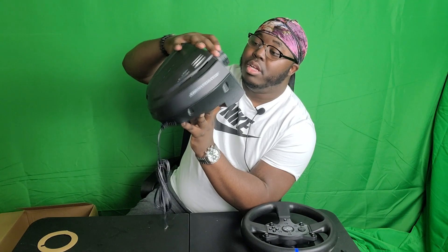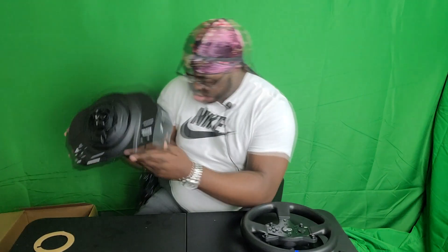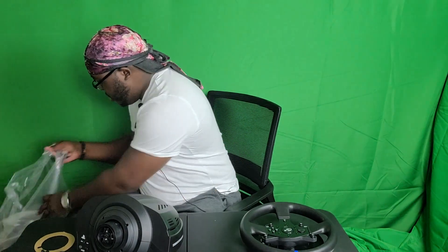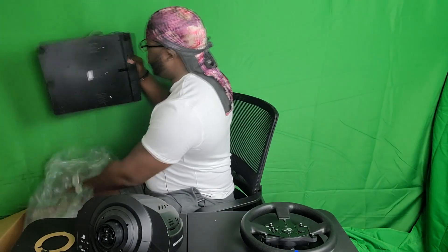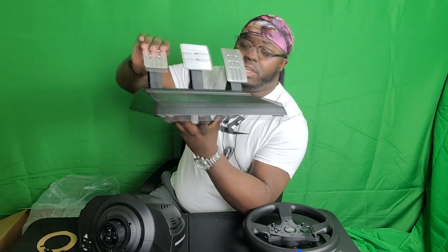The only thing I would say to worry about is the mounting of the wheel itself. But honestly, if you've got a desk, that's good enough. You really won't have anything to worry about because the mount is very flexible and it's really tight. I'm a big guy and it took me some power to get it off, but that might just be because I screwed it on too tight. The T-300 comes with three pedals you see there on screen, which is the gas, brake, and the clutch.